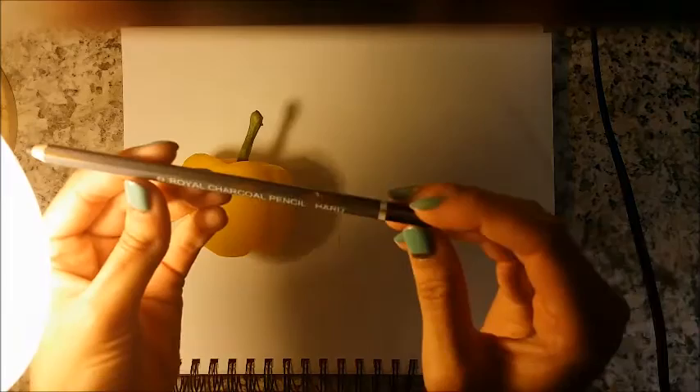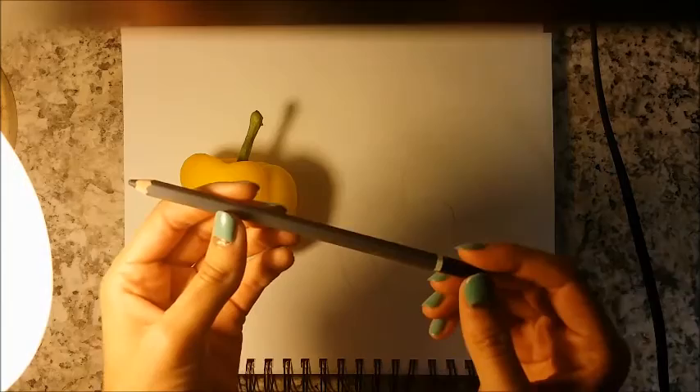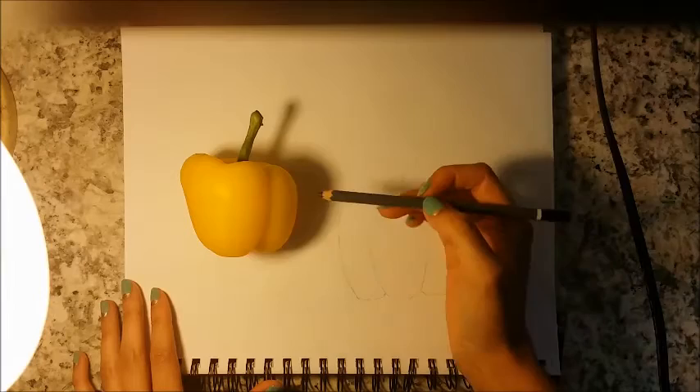Then we're going to take our charcoal pencil. This is a Royal brand charcoal pencil and it's a hard consistency. We don't want to use too soft a charcoal because then it would be quite messy.